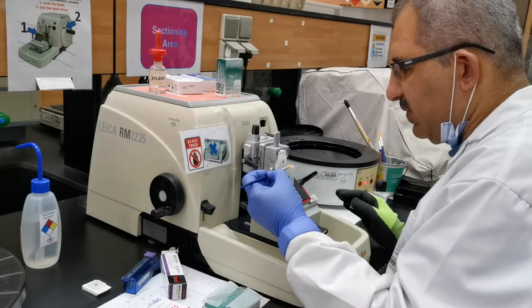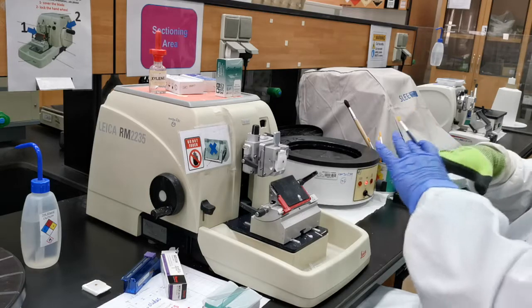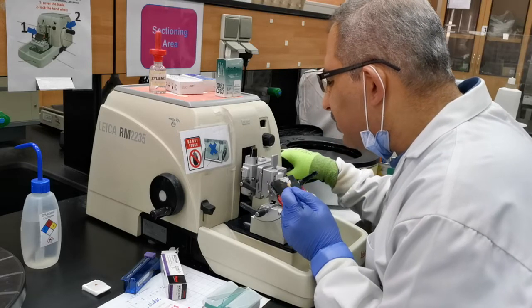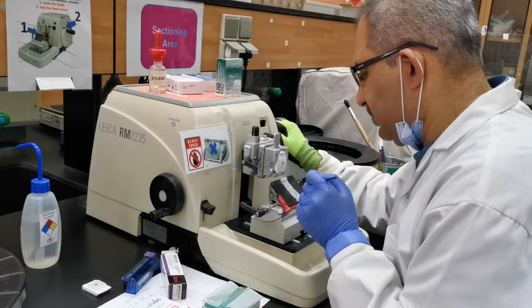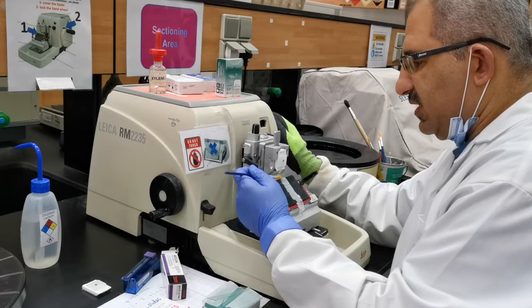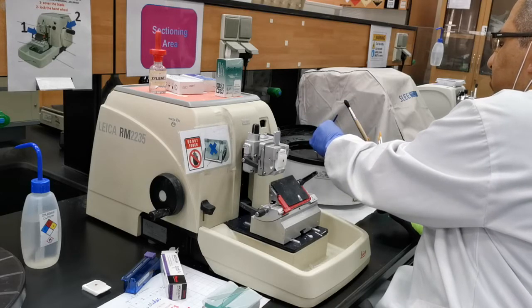I'm happy with these sections and I want to collect them. Don't use metal next to the knife edge. What I do is transfer them with the edge of a brush — it's all about skill you need to build up. Just at the edge where the section is attached to the knife, I take it off; it's very light, and then just onto the surface of the water bath, where it will spread with the temperature.